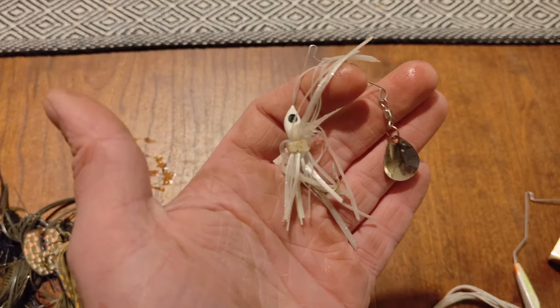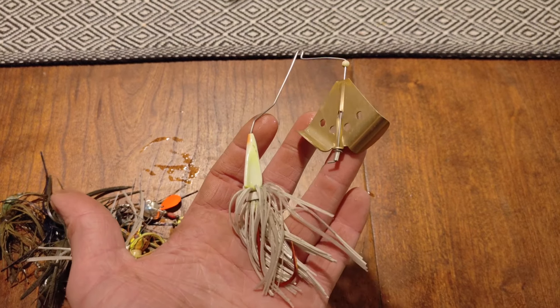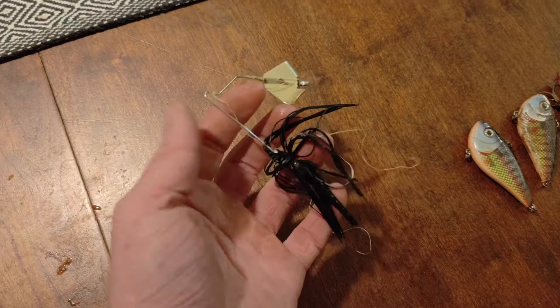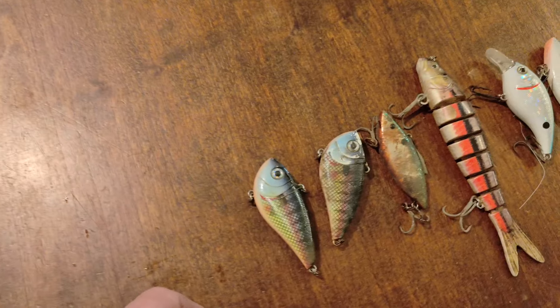Just found this guy laying right on top of the mud right here — another chatterbait. Yeah, the hook might be usable. Might be able to resharpen that. Also spotted something in the mud — let's see what we got. It's just a jig head, but still in good shape.